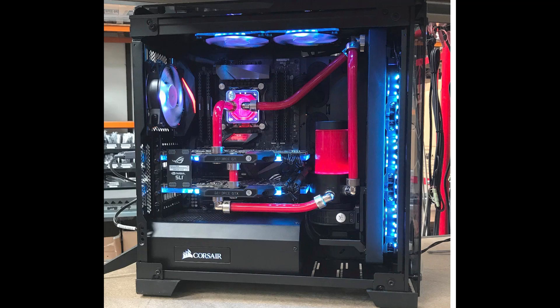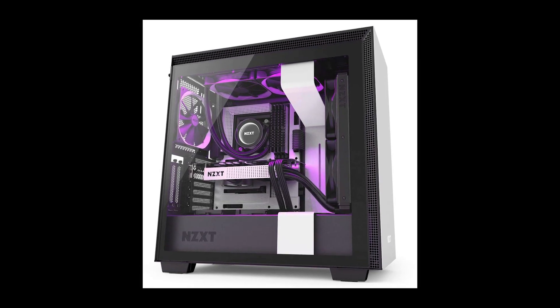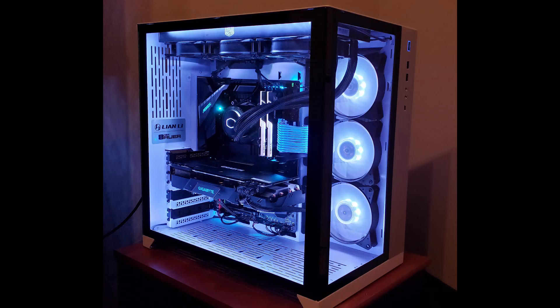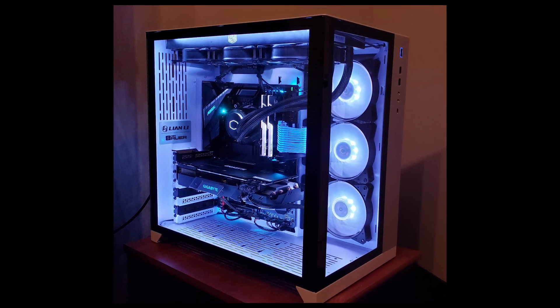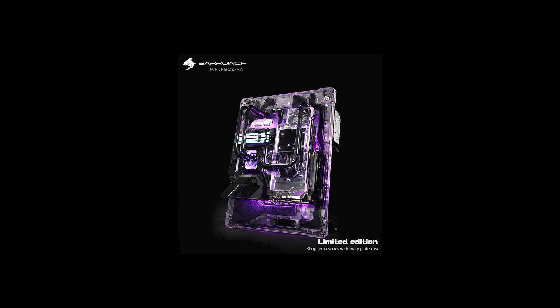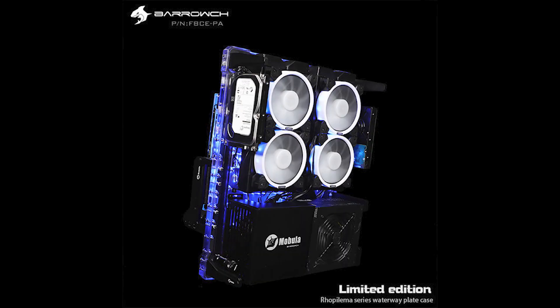By now you've seen many builds from the Corsair 580X, to the NZXT, to the Thermaltake Core P5, and finally the Lian Li Dynamic 011. So why not build a full PC that isn't like all the other cookie-cutter builds — like this one from Barrow, a full waterway board.